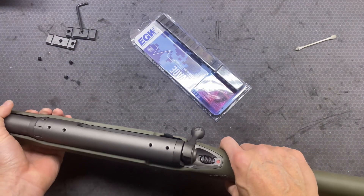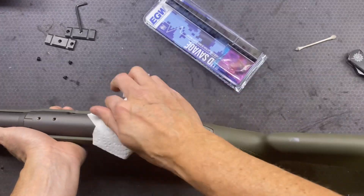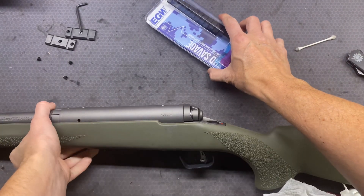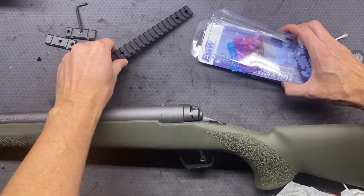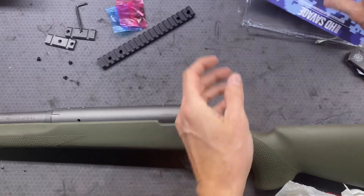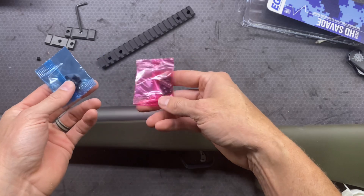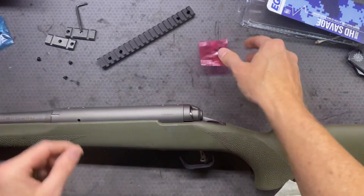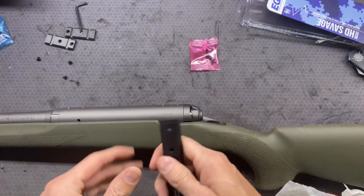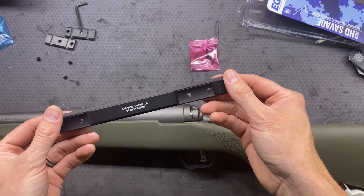Let's go ahead and see if this mount actually lines up the way it's supposed to. This is a 7mm PRC so it is a long action, and that's where I had the most trouble. I could find the short action easily - plenty of different options for that. But for the long action, that was a little bit more difficult to actually figure out.